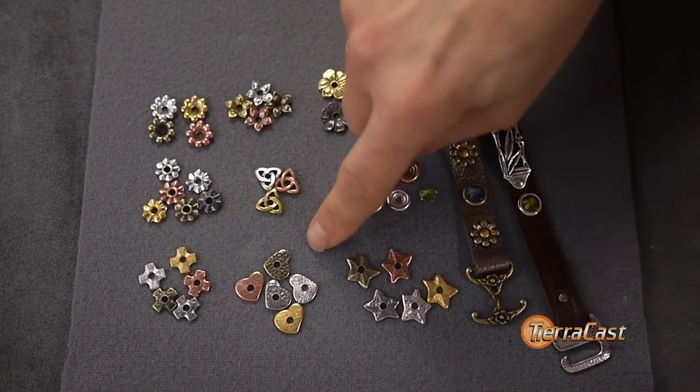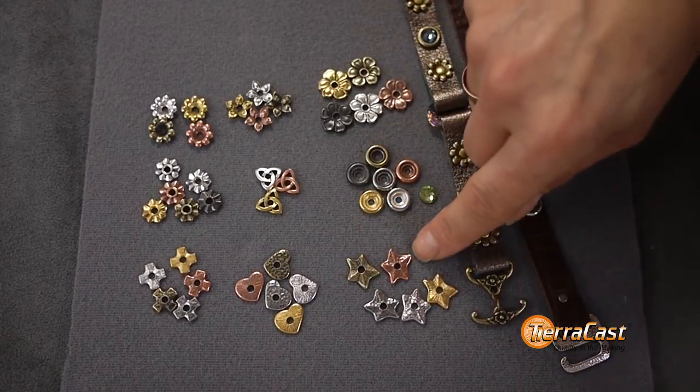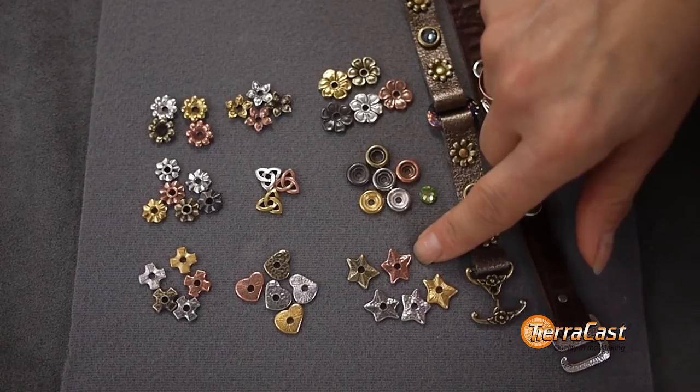Also included are the cross, heart, and star rivetables, which feature a radiant pattern on one side and a distressed pattern on the other, doubling your design options.